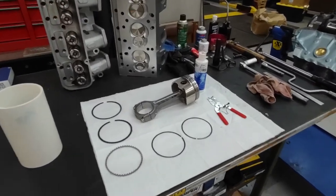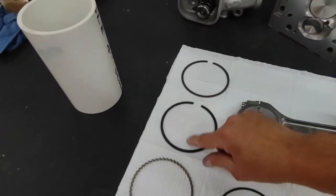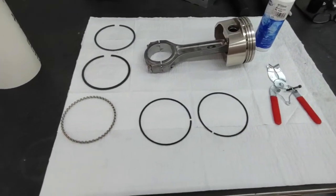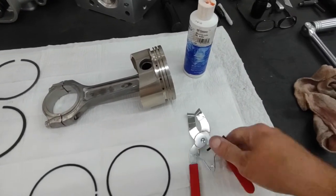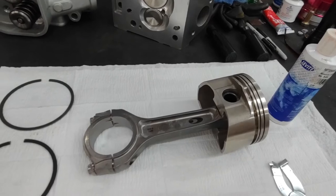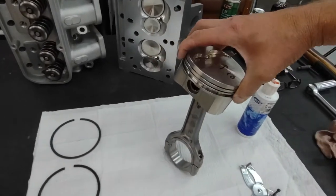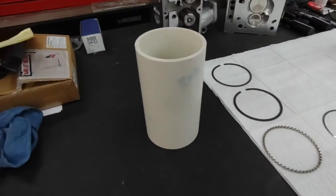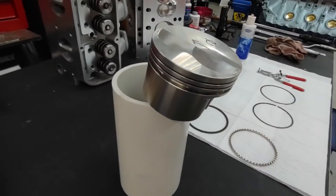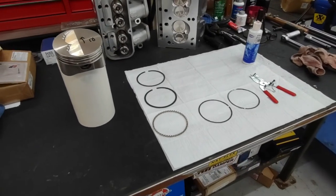We're all set up for piston ring installation. I've already cleaned all these parts in lacquer thinner, so everything's ready to go. We've got your top ring, second ring, and your oil control ring, as well as the upper and lower supports for your oil control ring, a piston ring expander tool, assembly lube, and of course the piston and connecting rod assembly. You almost need three hands for this, so something to hold the piston assembly is super helpful. My low-buck solution is a four-inch piece of PVC — I just set the piston right on there and it holds it nicely.